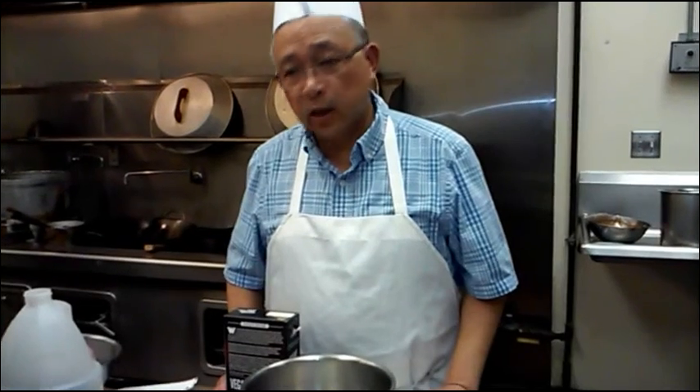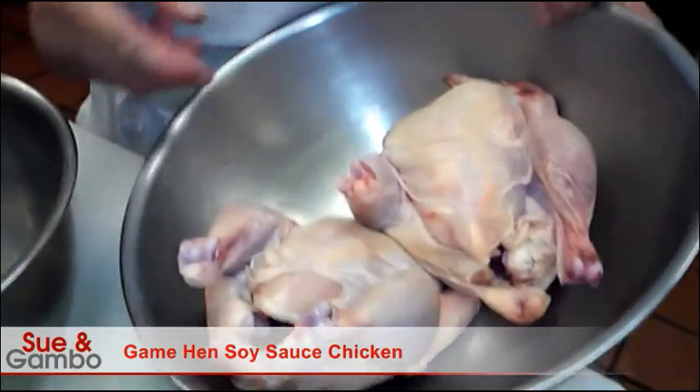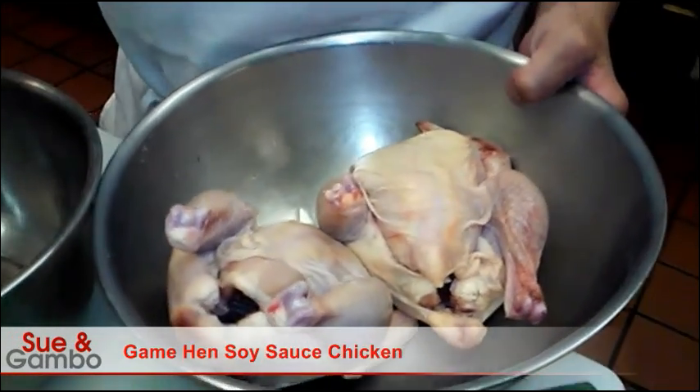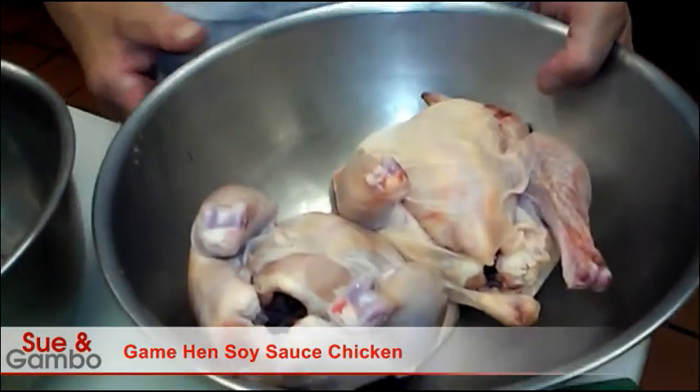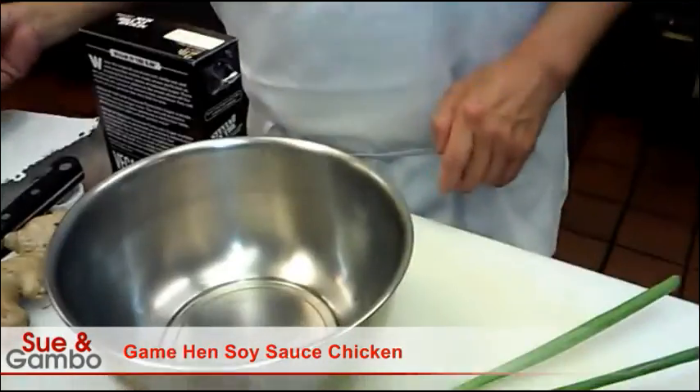Hi, today we're going to make the game ham soy sauce chicken. That's the game ham we're going to use — we used two of them today, they're about a pound and a half a piece. And now we make the sauce, the soy sauce sauce.